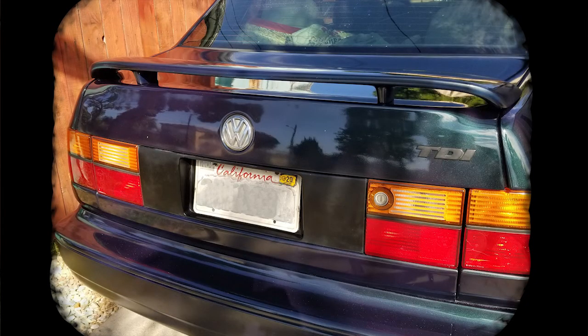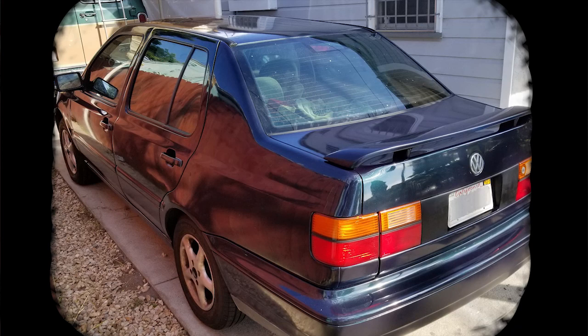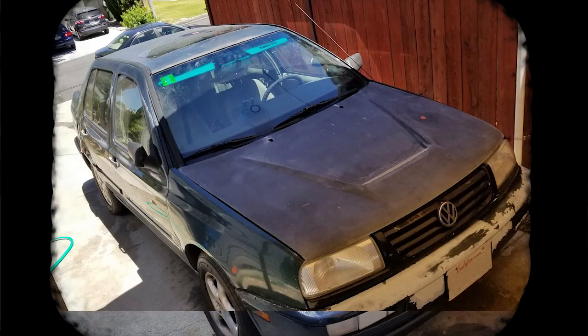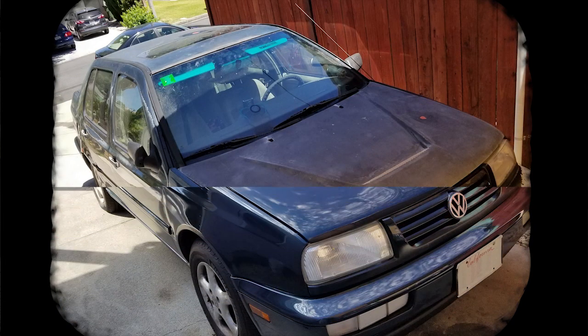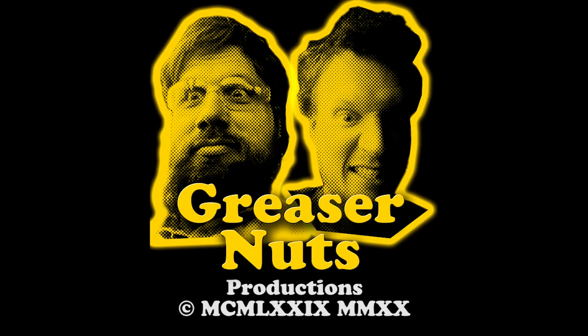Even with double compound polishing, the clear coat wasn't quite brilliant enough. We did a third round of finish polishing to completely brighten up the entire body. We also installed the spoiler and applied the decals and newly painted trim to the sides and rear of the vehicle. This is the final product — not too bad. Thanks for tuning in for another Greaser Nuts production.